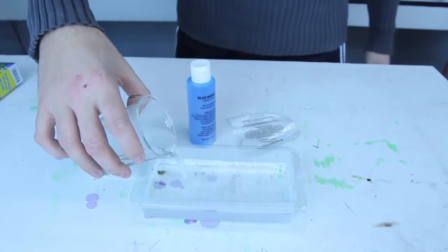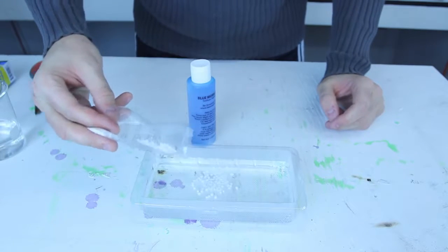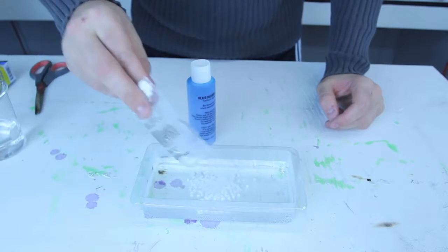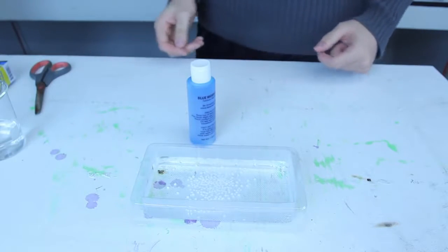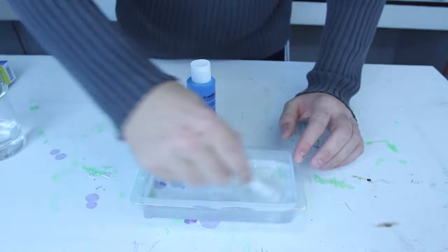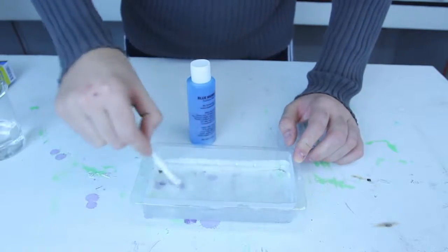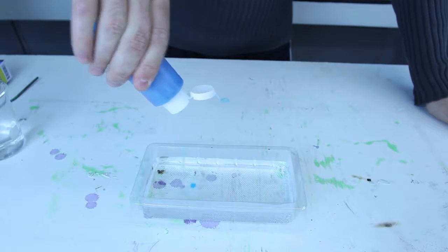Let's check this out. So we got warm water over there, then we're gonna pour calcium chloride in there. Might as well pour it open. Then we need to stir this up — calcium chloride with warm water. Now we got sodium alginate, pour it in there and see what happens.